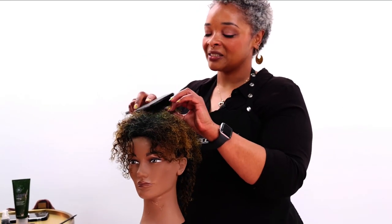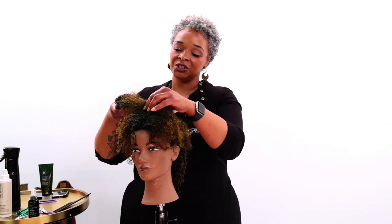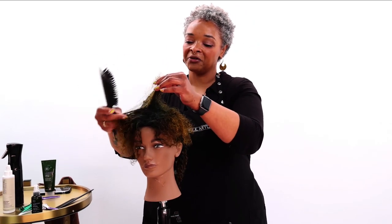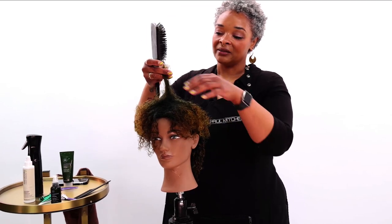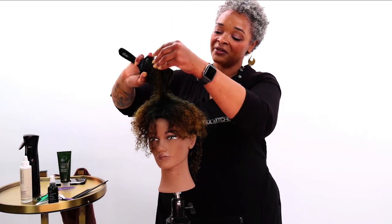So basically what I usually do for breaking up curls is that I just separate the bigger knot from everything else so that way I'm not compacting it and getting it involved with the rest of the hair.